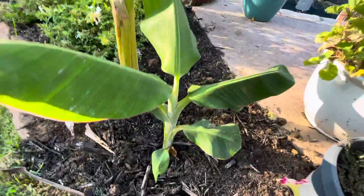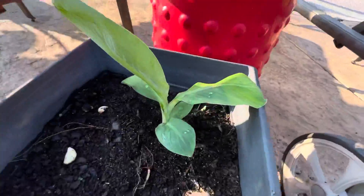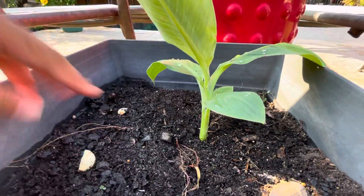The other one had roots too, so I planted it in this pot. It's too small to be out in the elements, so I put it in this sheltered area because it's really weak.